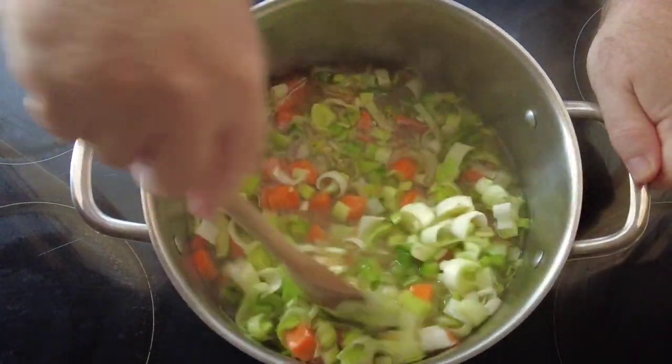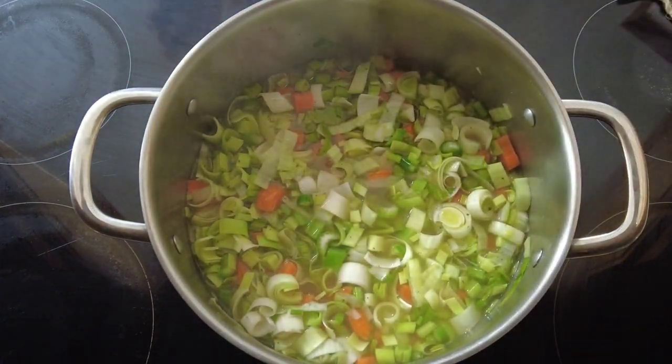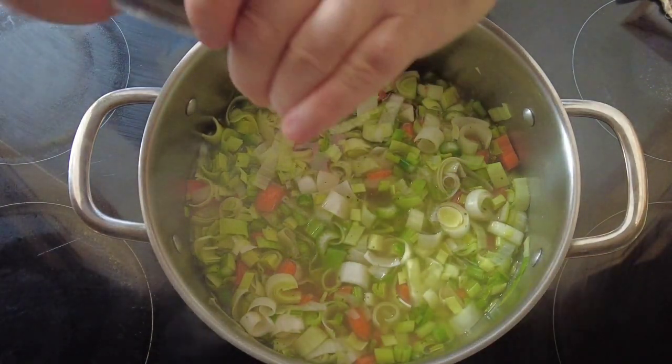Give that a stir around. Some people like to soak their barley mixture overnight — I just simmer mine for an extra 45 minutes to soften. Now add your seasoning, but be careful because the vegetable stock can make it quite salty, so go easy on the salt and a bit heavier on the pepper.